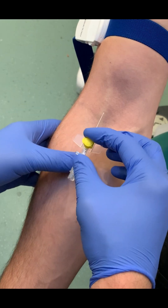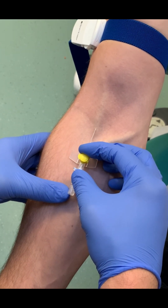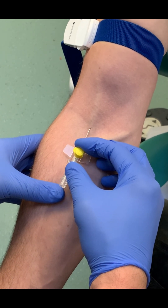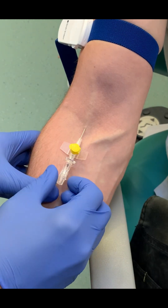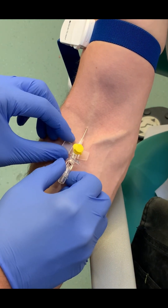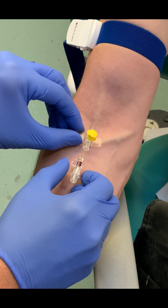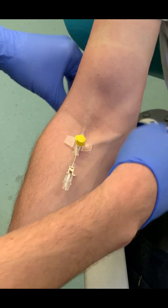We take our cannula — in this case we're using a 24 gauge cannula, you can see the yellow cap. We angle it 10-20 degrees to the skin, so quite an acute angle. We insert the needle 2-3mm into the vein, then hold the needle at the back still, hold the wing on the left hand side, and slide the catheter down the needle and up into the vein.